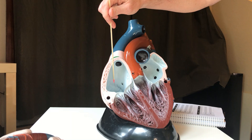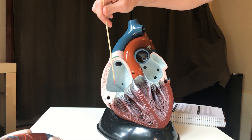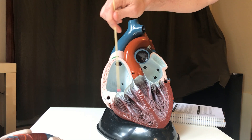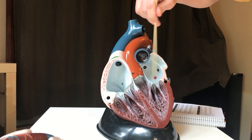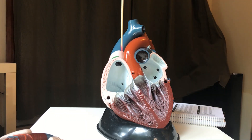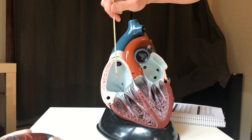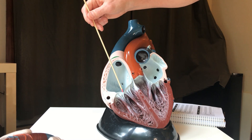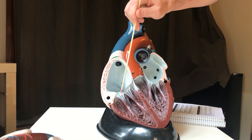This blood is deoxygenated and it's going to go through the following steps. I'll trace its path: it goes from the right atrium. At the same time, blood is filling up the left atrium, and they both discharge their contents into the ventricles at the same time, but we'll do it one at a time. From the right atrium, the blood is going to pass through this little valve, this little flap right here.